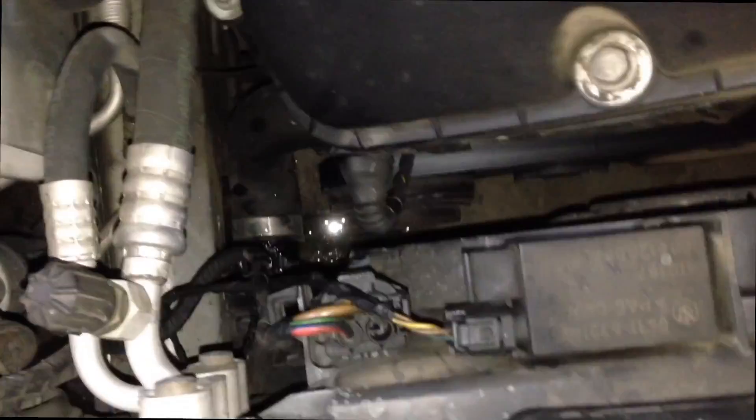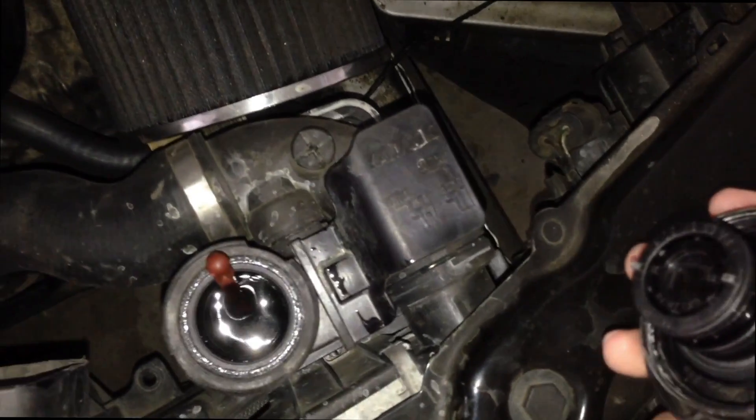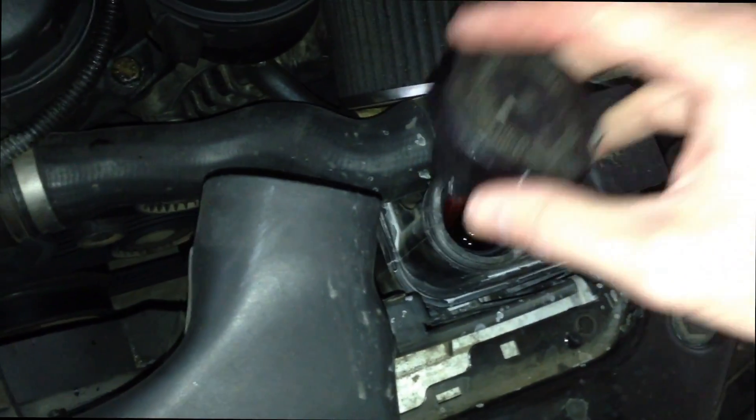Put it in like that — you can see that it slides right in. You can feel it clip in, and that's it. You lose just a little bit of coolant. Put the electrical connector in and clip it in. Now go over and check the coolant level. We didn't really lose anything, so we're good.